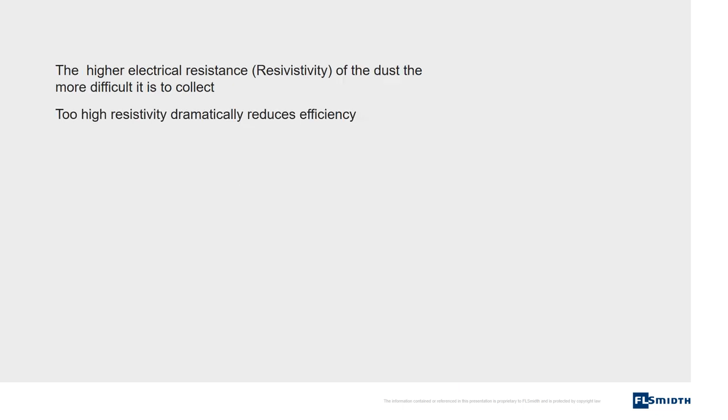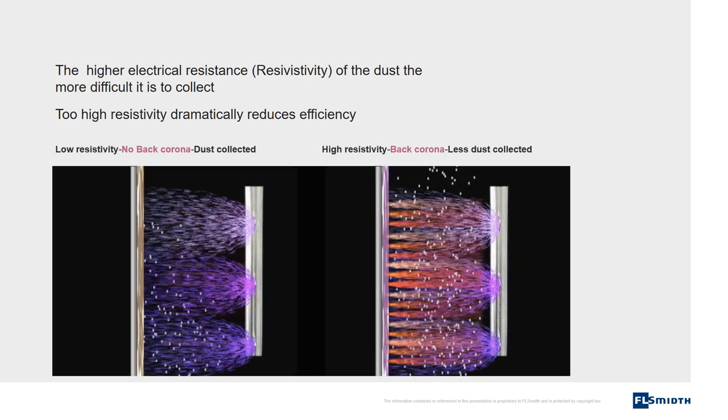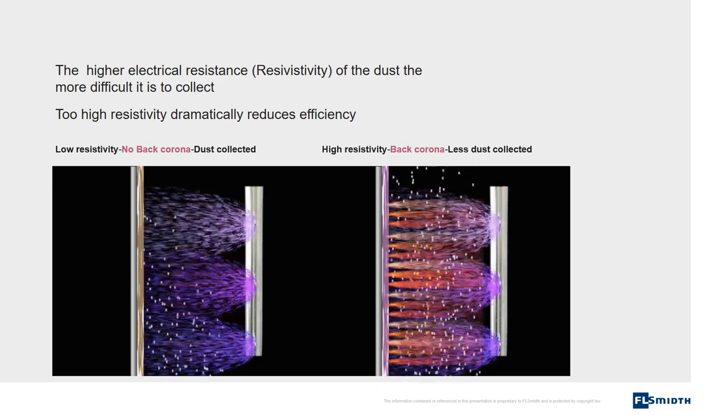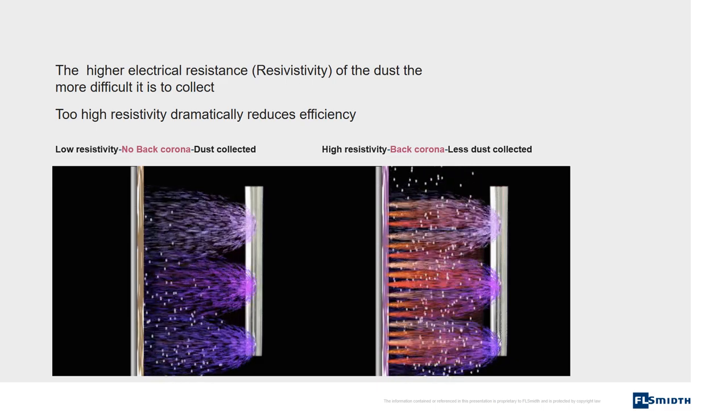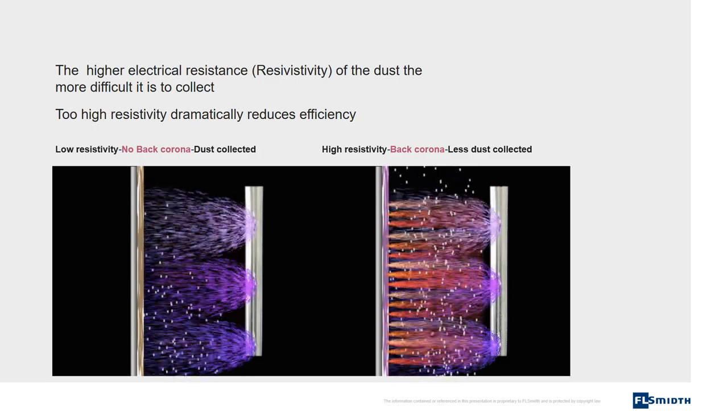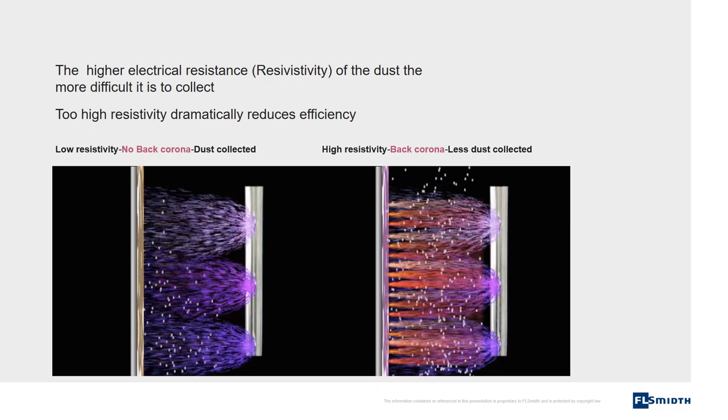The higher the electrical resistance or resistivity of the dust, the more difficult it is to collect. Too high resistivity dramatically reduces efficiency. The left picture shows a low resistivity situation where current is utilized for collection of dust. The right picture shows a high resistivity situation where current is creating back corona and less dust is collected.